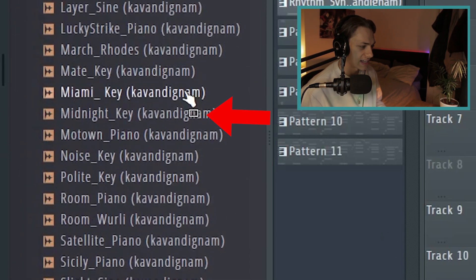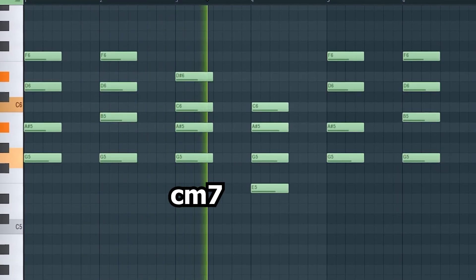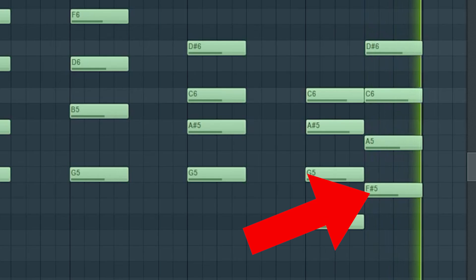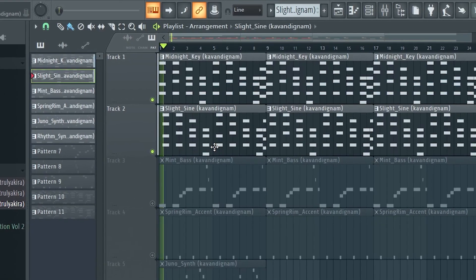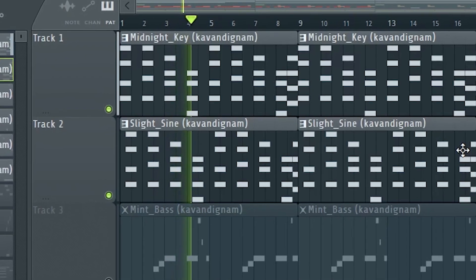I started off with the Midnight Key from the key section, and that's repeated over except I added a diminished chord on the second half. It's a very texturized sound already, and then I copy and pasted it into this slight variation. Most of these sounds have no processing on them because it's all done in the one shot.